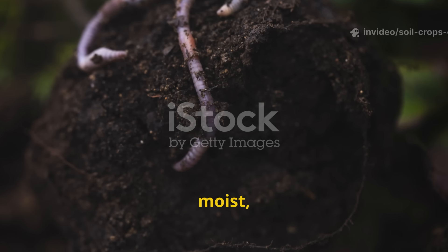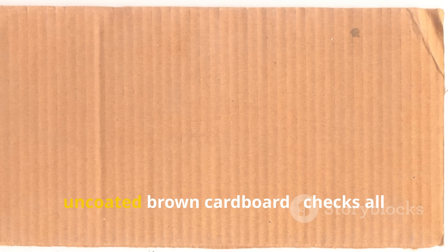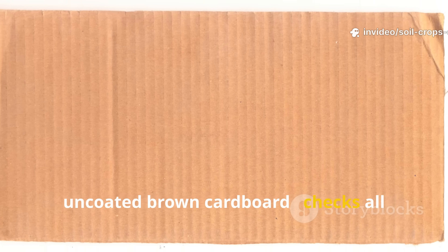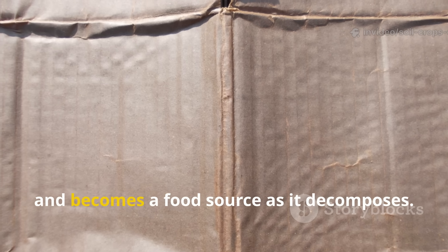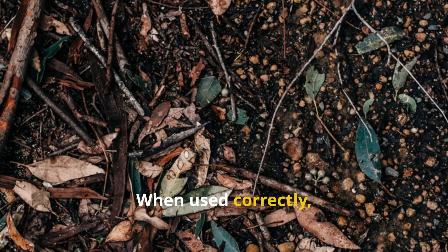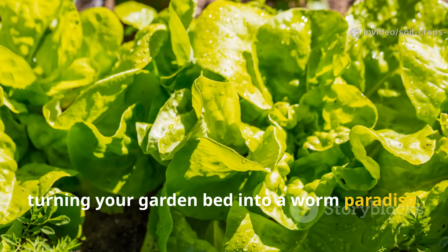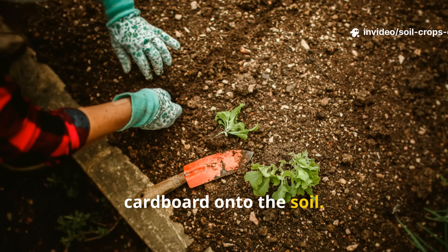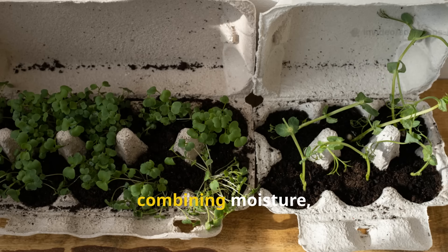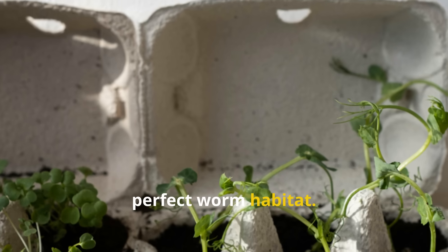Worms are drawn to dark, moist, nutrient-rich environments where organic matter breaks down slowly. Cardboard, especially plain, uncoated brown cardboard, checks all those boxes. It provides cover, traps moisture, and becomes a food source as it decomposes. When used correctly, it mimics the natural forest floor, turning your garden bed into a worm paradise. The trick isn't just about tossing cardboard onto the soil — it's about how you prepare and layer it, combining moisture, temperature, and organic materials to create the perfect worm habitat.